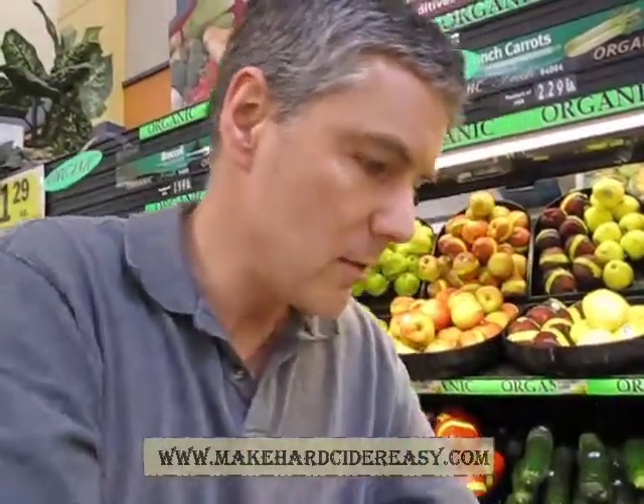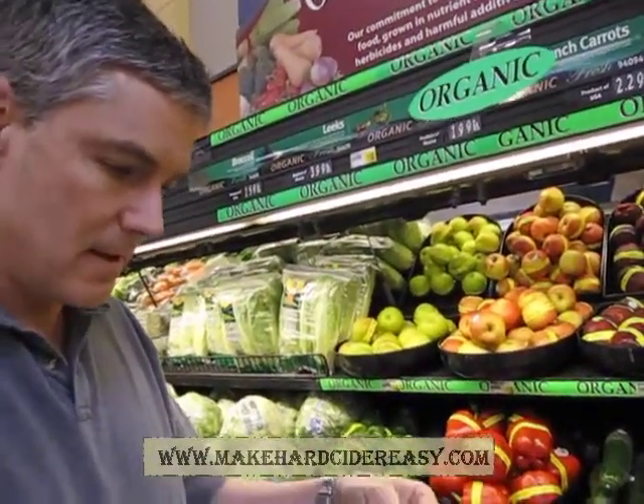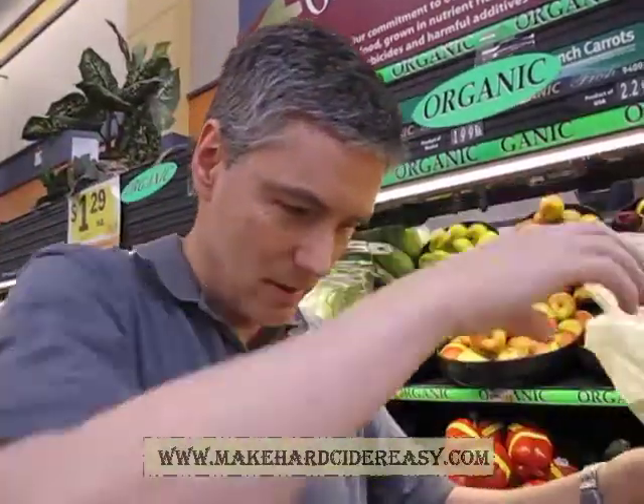Nice red one there. I've no idea really what's going to work well and what isn't. I've done this before and found that two of the same apples can produce a different result, which is a bit odd.